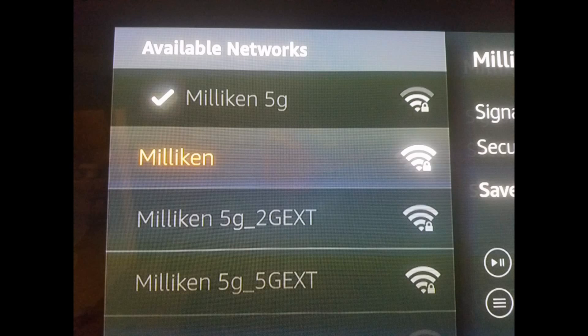What you're going to notice when you hook this up is two extra networks. You'll see the '2G EXT' — that's your 2.4 GHz extended network — and the '5G EXT,' which is your 5 GHz extended network. You can change the names if you want. And if you look at Milliken 5G at the top it only had three bars, but look at the 5G EXT from the booster — now I have four bars, which really makes a difference when streaming movies or playing games.